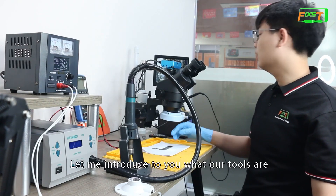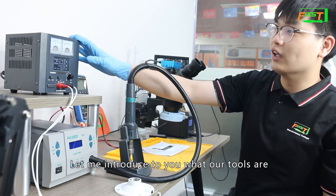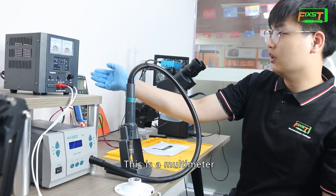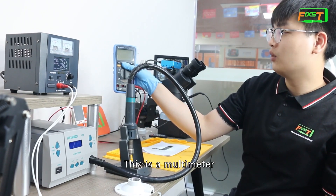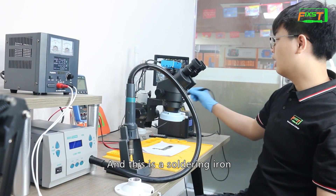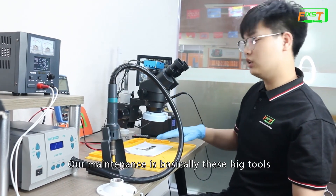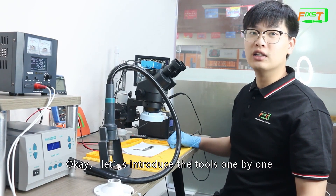Let me introduce what our tools are. This is the DC power supply hot air gun, this is the multimeter, this is a trinocular microscope, and this is a soldering iron. Our maintenance basically uses these big tools. Now let's introduce the tools one by one.